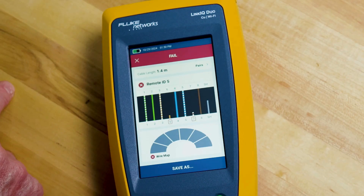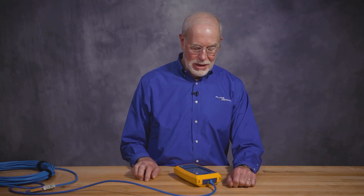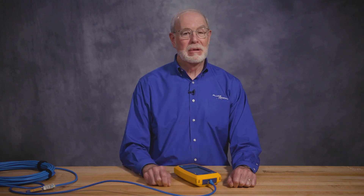It's probably a connector at the end of the patch cord. So now I know what to go and fix. Notice that it does not show any information on the speedometer because frankly, this cable won't work for any technology. So now we've made some changes to our cable — let's run another auto test and see what we come up with.